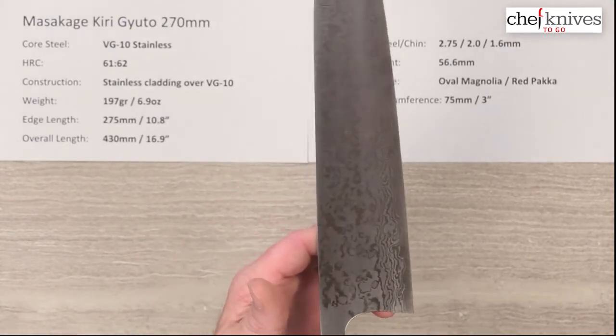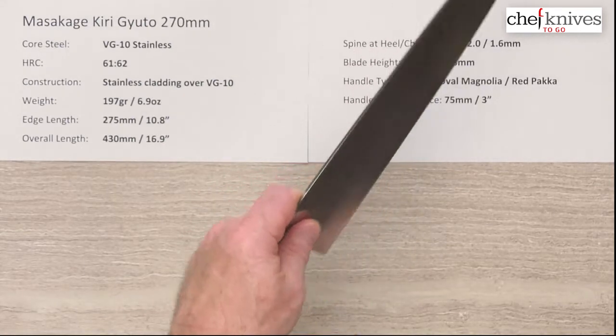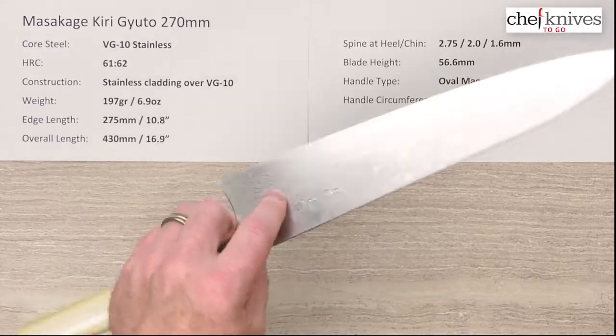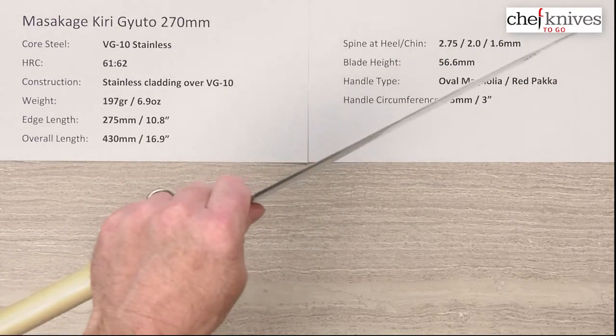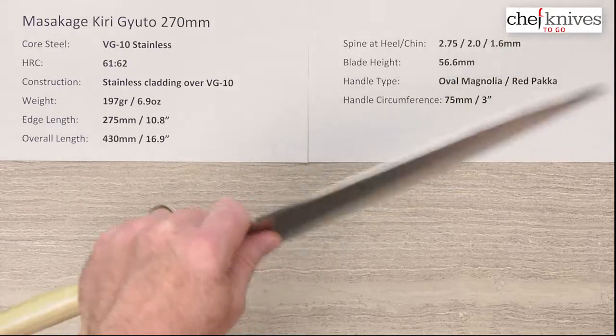The balance point, as you'd expect on this, is going to be a little bit far forward. So there's my pinch back here, which means you've got some weight-forward mass to help you with your cutting — which is what these blades are kind of all about. So this is a big blade, but despite that weight-forward balance, you've got a pretty nimble blade.